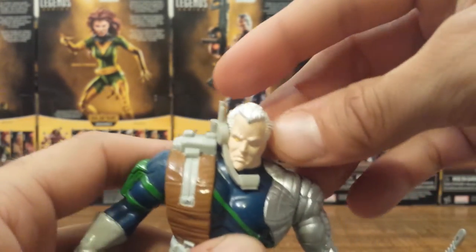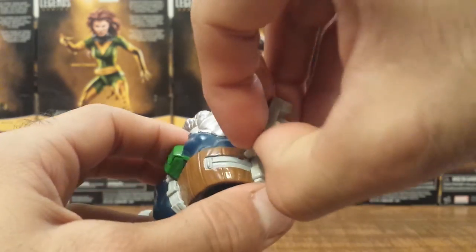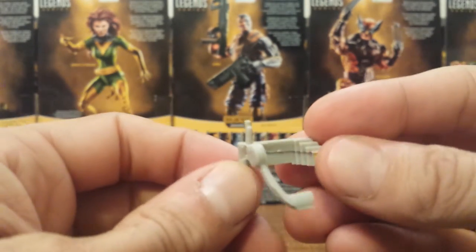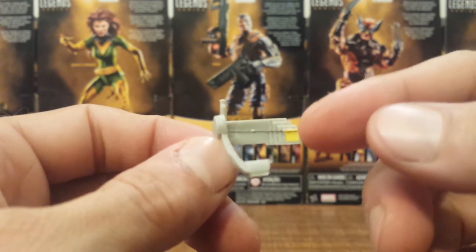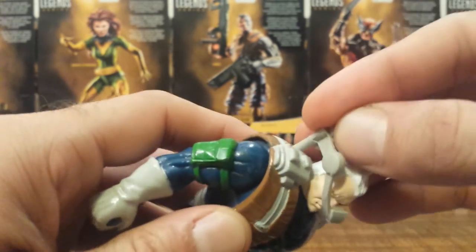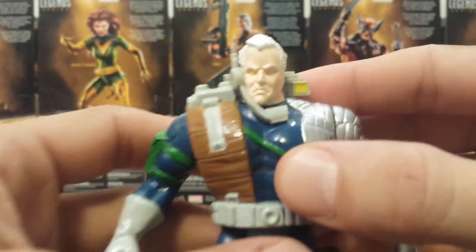He also has this headset which actually plugs into a hole on his right shoulder. If I remember correctly in the comic book, this actually shot out lasers as well. He was always armed to the gills — Cable always had tons of weapons.